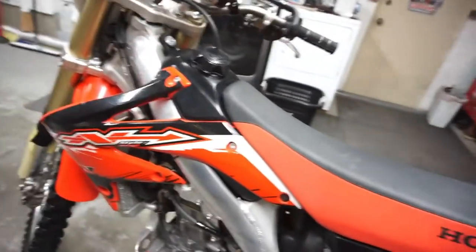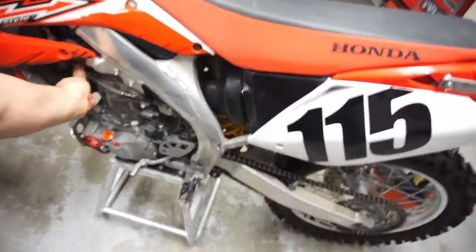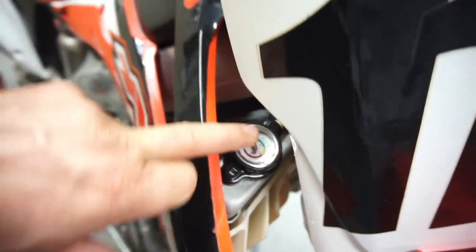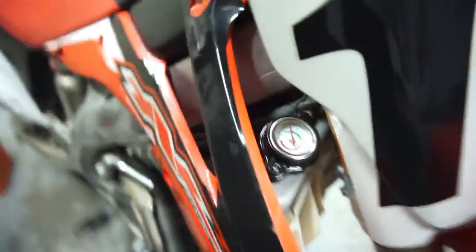Air filter's clean and lubed, everything's good. I fired it up and ran it for about five minutes, got it up to about 200 degrees. This is a Tusk radiator cap with a temperature gauge.